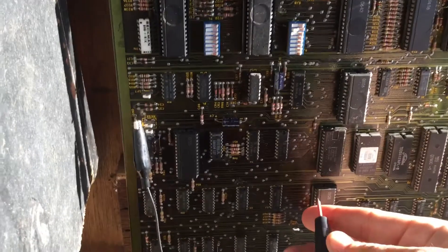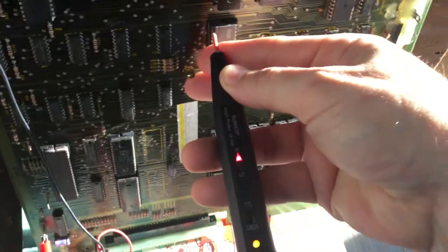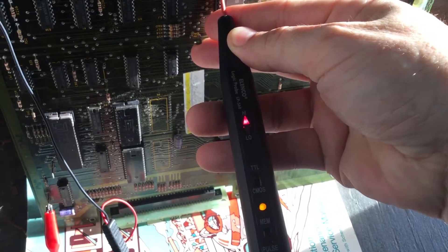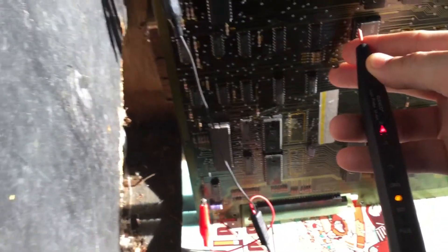I don't know if you heard that, but there was a slight pause in the beeping. Pin 2 is doing this. Now I want to put the game back into track mode.